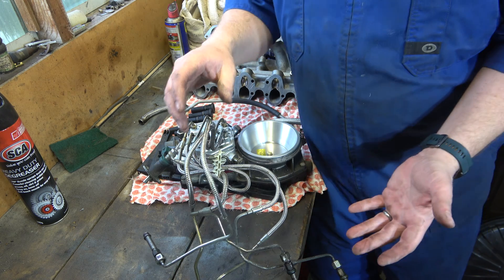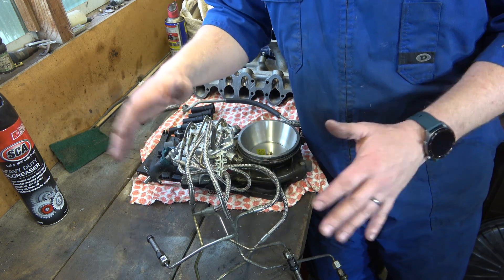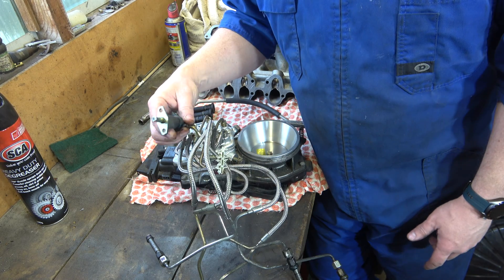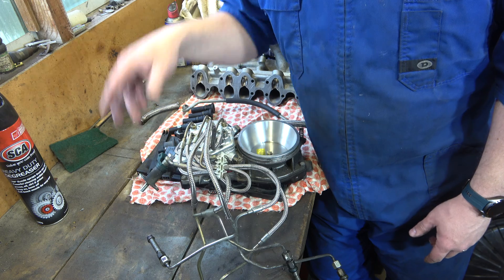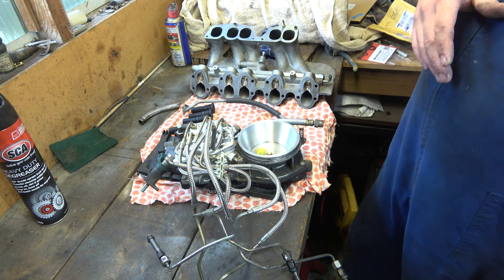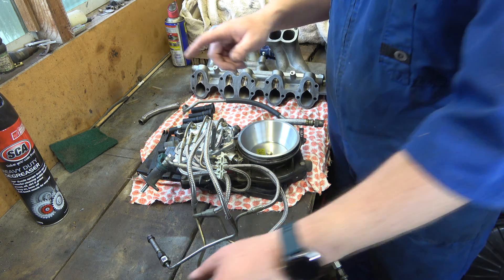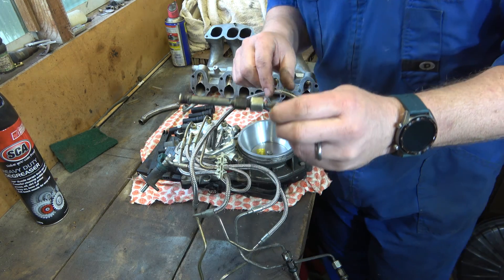CIS is continuous injection so all injectors fire at the same time. We've also got this cold start injector here that doesn't do a fat lot apart from a little bit of spraying when the engine's cold. There are injectors here — these are Bosch KJetronic injectors.